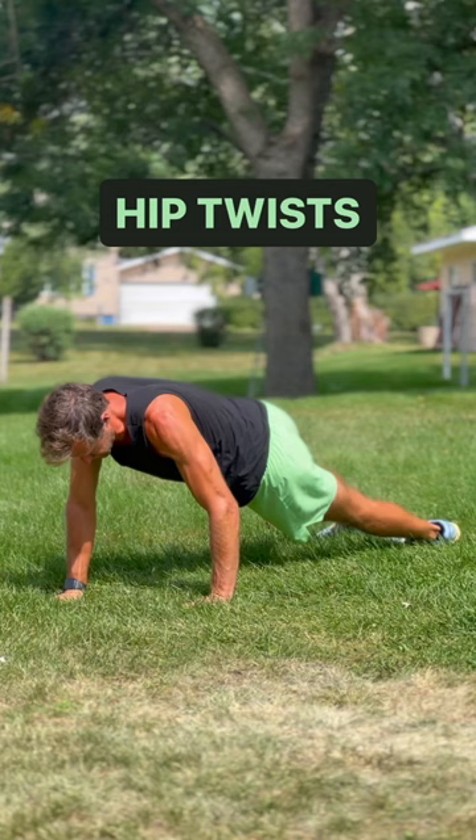Really engage your obliques on each of the moves, and as always, focus on your form, focus on your breathing, go at your own pace, and most importantly, have fun.